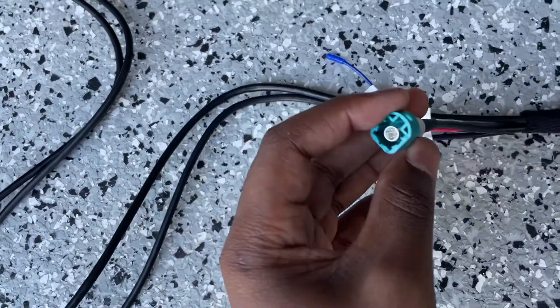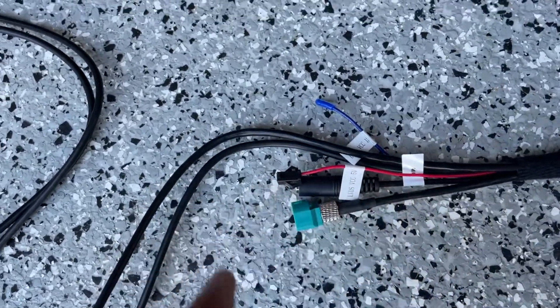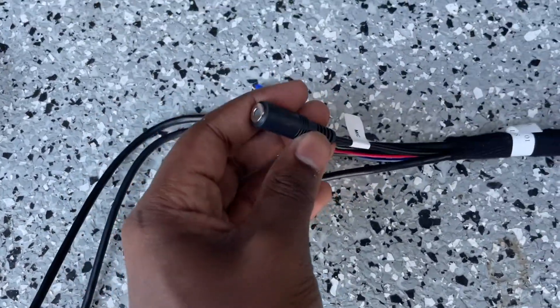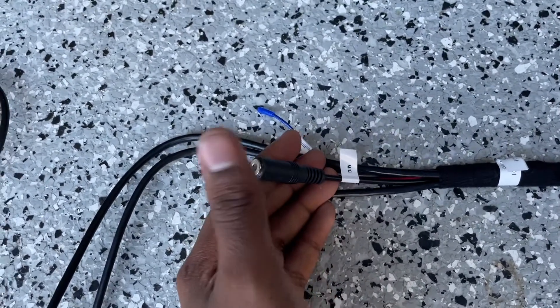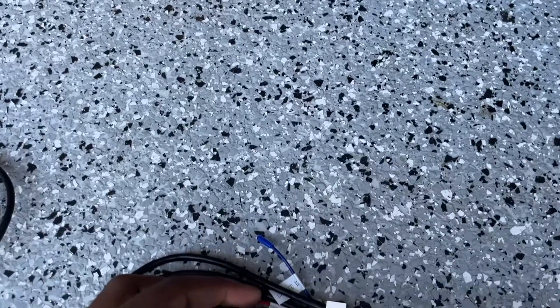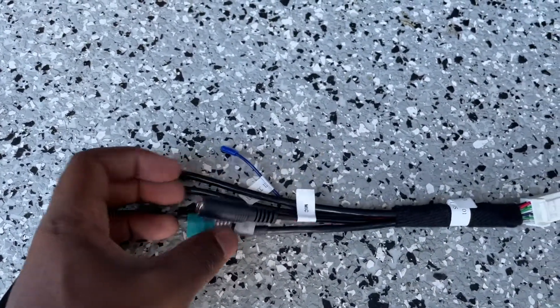Over here, this will plug into the blue cable — it'll be unplugged from our actual main screen. The black plug that we disconnected from the main screen will not be reused. We've also got a port for an external mic. I won't be using one, but the mic on the actual Android screen is not the best in the world, so if you do a lot of phone calls I recommend having an external mic and putting it somewhere close to the steering wheel area.